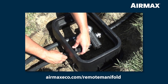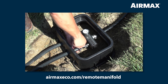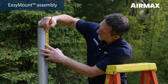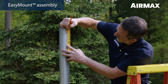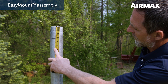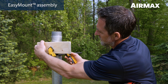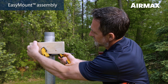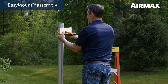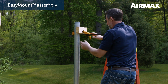If using a remote manifold, be sure to watch the remote manifold installation video at airmaxeco.com/remote-manifold. To begin installing your Air Max easy mount system, first establish the recommended height for the main assembly by measuring down three inches from the top of the post and marking it with a pencil or marker. If installing with one person, we recommend clamping a two by four block, four to six inches long, to the post at the three inch mark using a large clamp. This block will provide a shelf for the upper beam of the easy mount main assembly to rest on while installing the U-bolts.